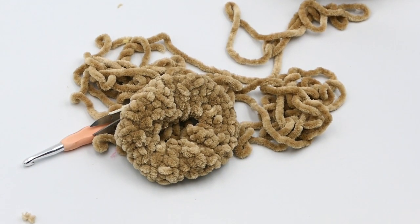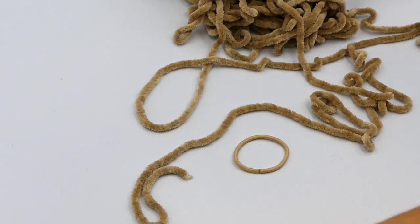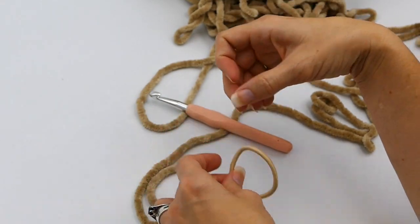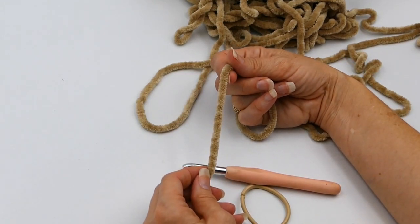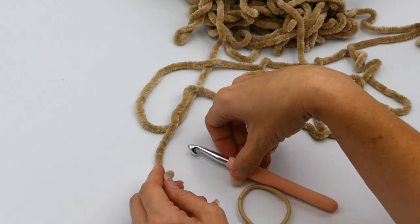Hey everyone, welcome back to my channel, Wendy's Kooky Crochet Tutorial. Today I'm going to teach you how to make that super cute crocheted scrunchie that you just saw. The tools you're going to need first: an elastic, then yarn — I love this super puffy velvety yarn, it's great for making scrunchies.